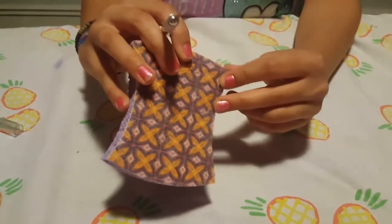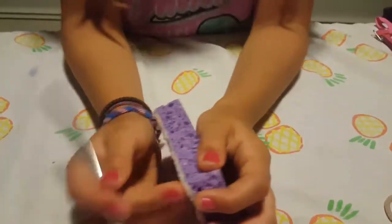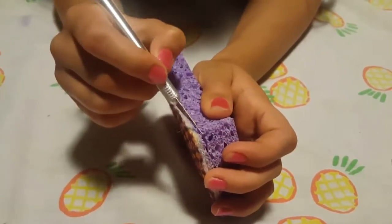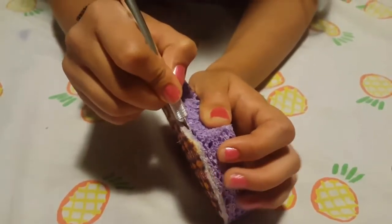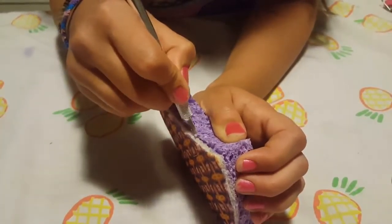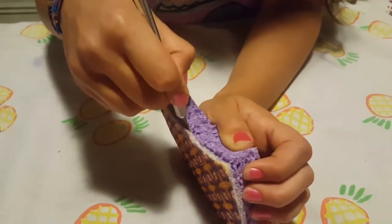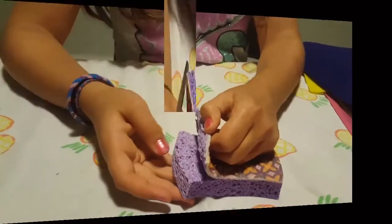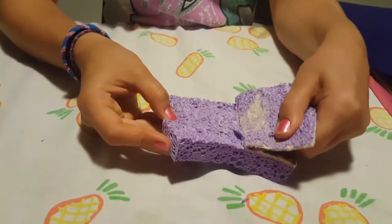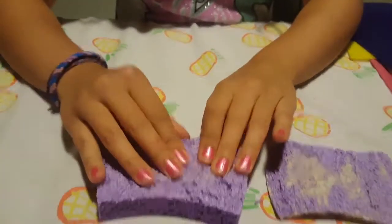If you have a sponge that's not that squishy with the rough scrubber part on, what you want to do — I already started cutting it — is take your exacto knife and just keep it near the edges and start cutting the sponge off the rough part on the side. Once you get to a certain point you can just start ripping it off.